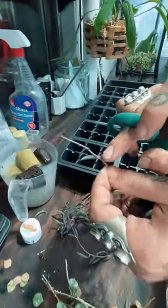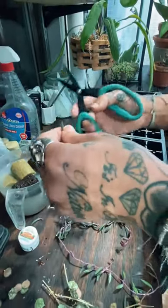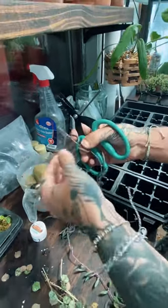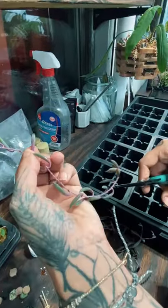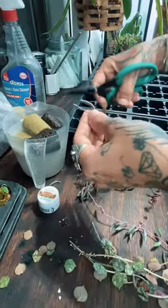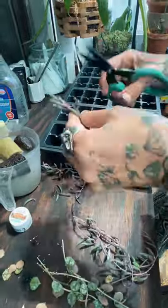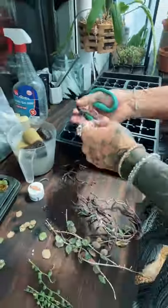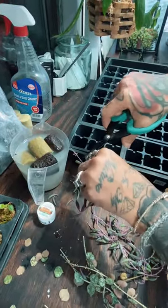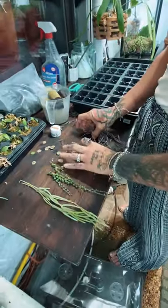Same thing with these — where the leaves are, there are nodes. Now this one may actually seem like I'm going to be putting it in the wrong direction, but it's not. These rubies were actually curving upward — they were going upward towards the light. I'll go ahead and cut two off for that one. So now that I've got all of my cuttings prepared...